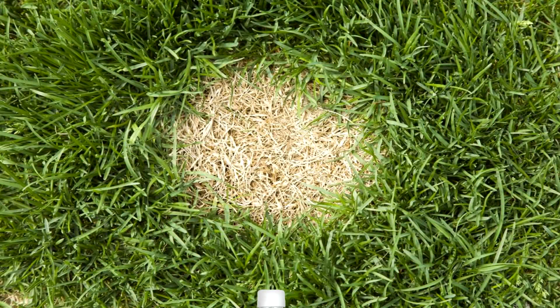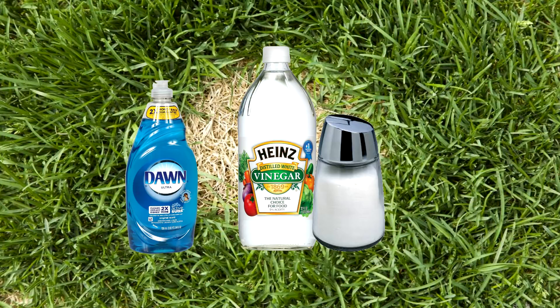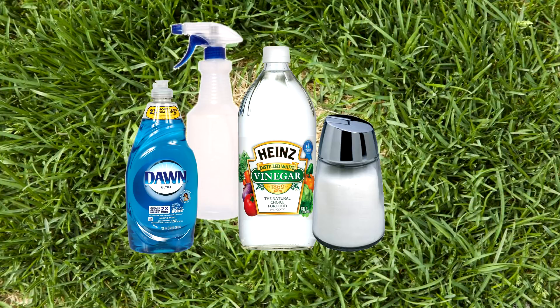Homemade weed killer. You will need 1 gallon of white vinegar, 1 and a half cups of salt, liquid dish soap, and an empty spray bottle.